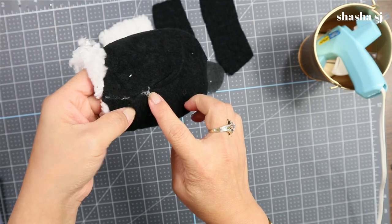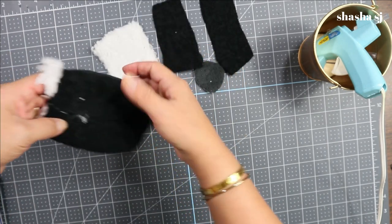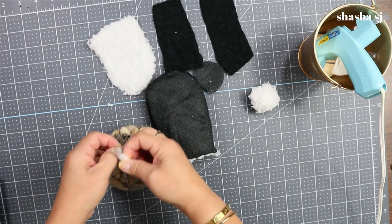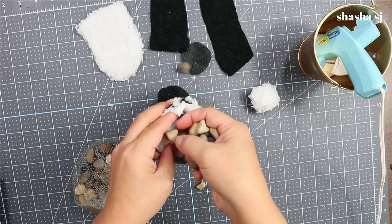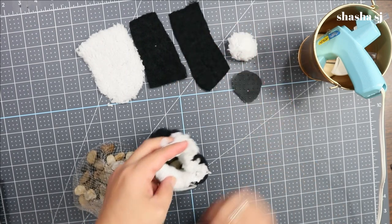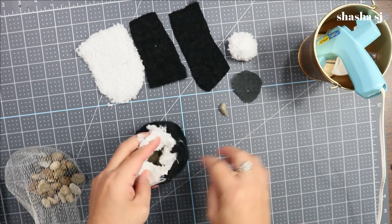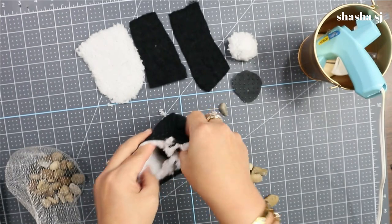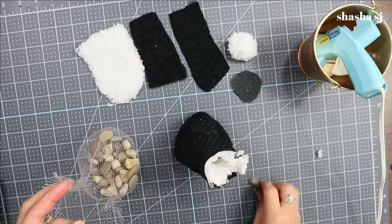Don't worry about this area because the gnome's beard is going to cover it anyway. Next, you're going to put a rock inside. I always like to estimate and not waste anything, so I fill it about halfway — that's perfect. After that I'm going to add the fillers.